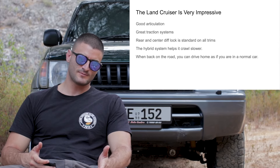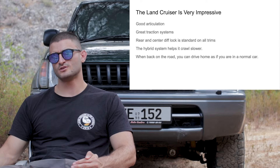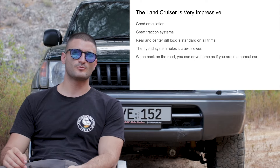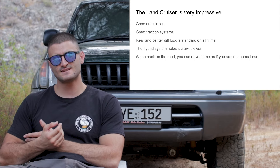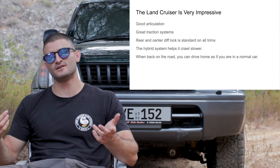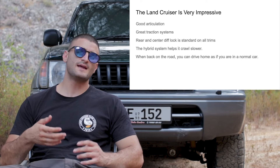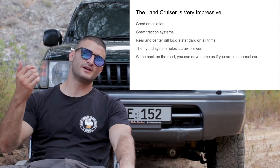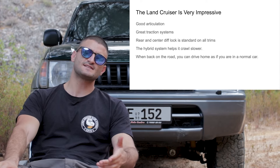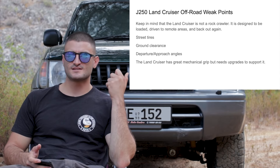The Land Cruiser has its weak points — it is not a rock crawler. It was designed to cover long distances on or off-road, carry a lot of people, weight, and gear, and take you to some of the most remote areas on earth. It no longer has the simplicity of old Land Cruisers, but being Toyota I believe it is still reliable enough. Only time will tell if the hybrid system and the smaller turbo engine will cope with extreme off-road use over long periods. Based on previous track record with Land Cruisers, we can safely assume it will be more reliable than other vehicles. Its weaknesses are the street tires.